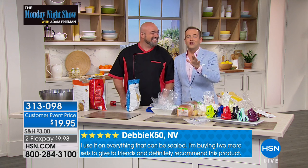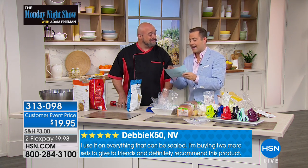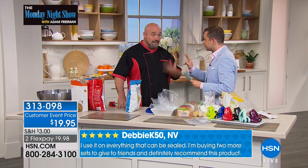This is not new to HSN. We've sold hundreds of thousands of these. And just to clarify, it's a two-pack tonight, right, Mark? You get two of them, and the batteries, and the bags.